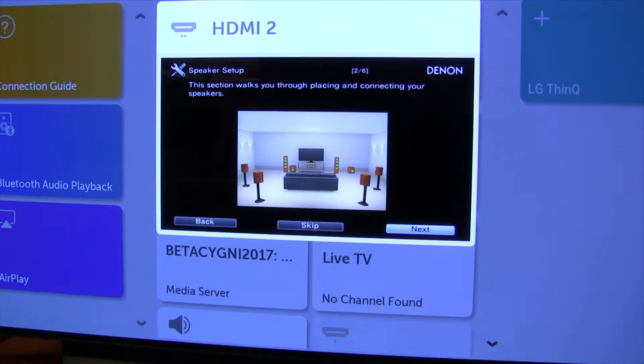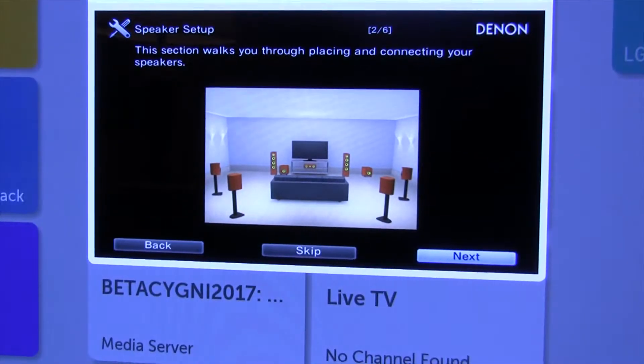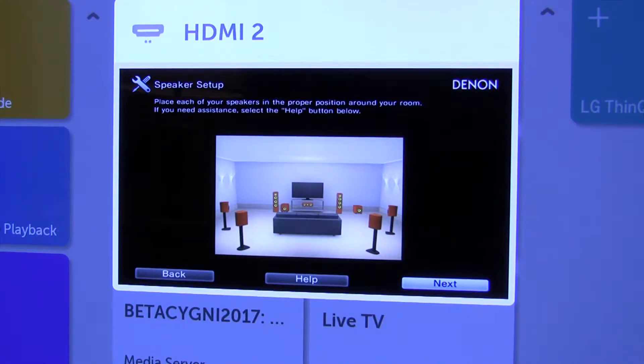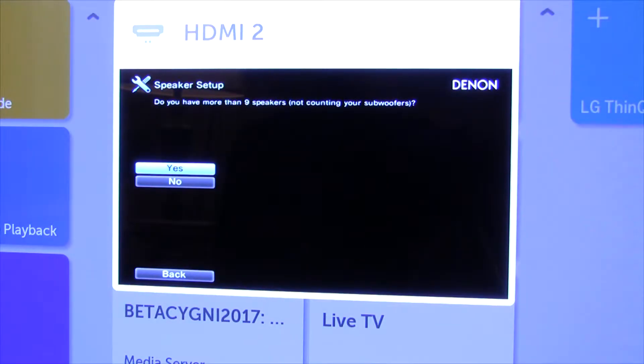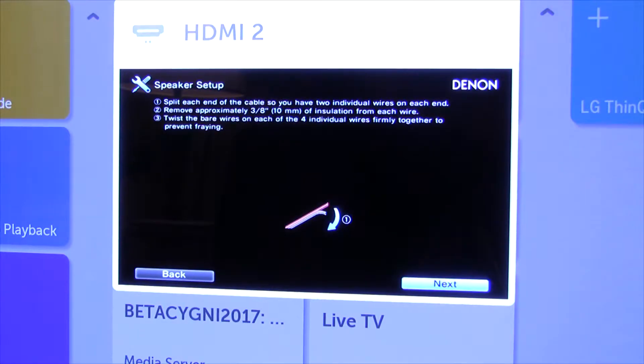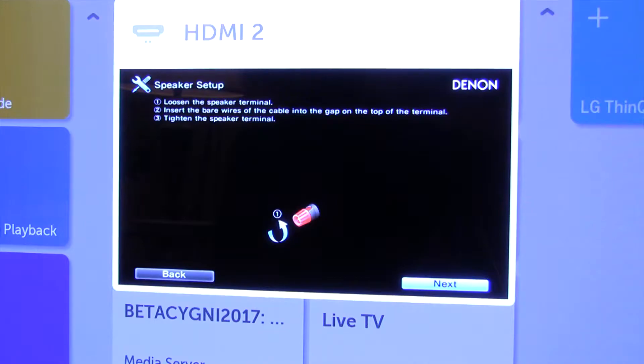Connecting your speakers, okay. Are your speakers in the proper position? Yeah, we did that already. You have more than nine speakers now — we have nine speakers. Yeah, I did that. I don't have to do that, because I made my cables up ahead of time.